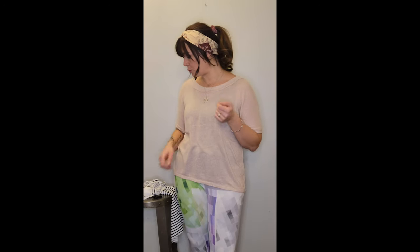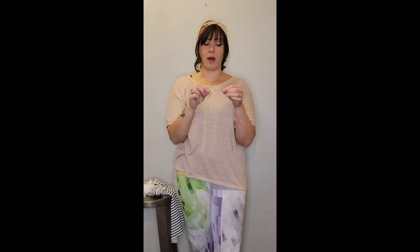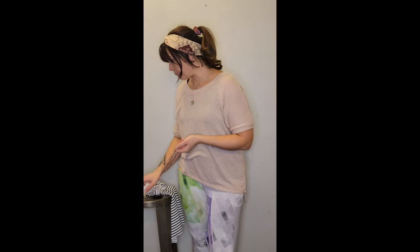You have a couple of different options in terms of elastic, so I will show them to you. Clear elastic is the most popular to use because it's clear, so you're not going to be able to see it — it will be hidden in your seams really well. Here is some that I have and you can see when I stretch it, it has really good recovery. It pops right back. It's very easy to use and it's going to hide in your seams really well and it will work to stabilize those seams for you.